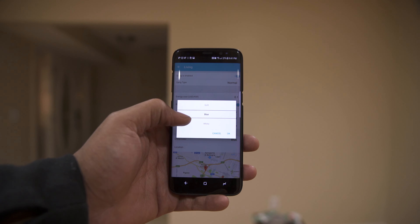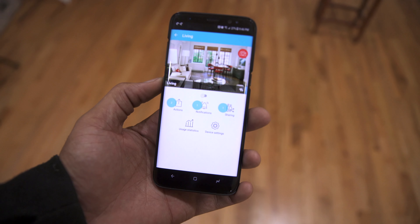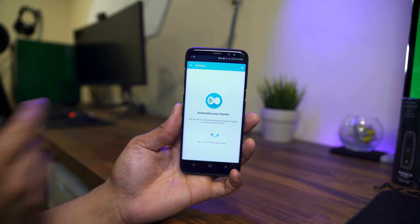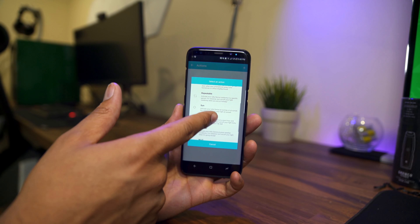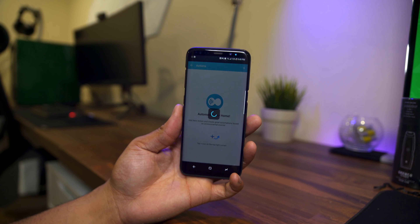This device also supports multiple users, so you can share this light switch with other people so they can all access it from their own application and account. There are also timers, so you can set it to turn on automatically when you wake up. Under actions, you can add automation to your Yachty — there are a lot of different actions like location, repeatable schedules for when you're on vacation, sun cycles, weather conditions, and Wi-Fi status of your device.